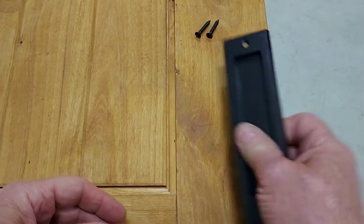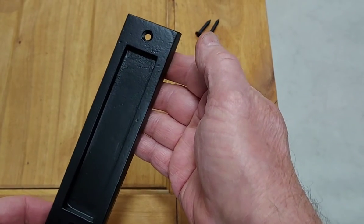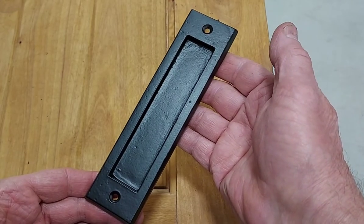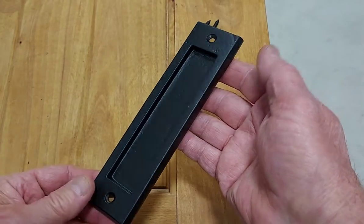Hi there. This medium-sized finger pole, sometimes referred to as a flush pole, is one of our newest additions. It measures seven inches long, one and three-quarter inches wide, and protrudes three-eighths of an inch.